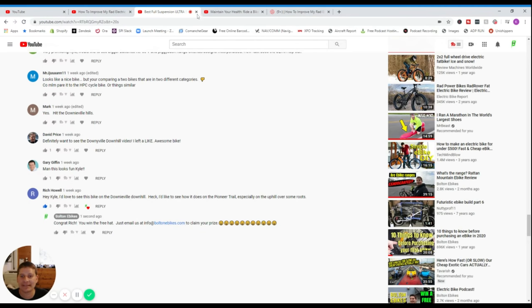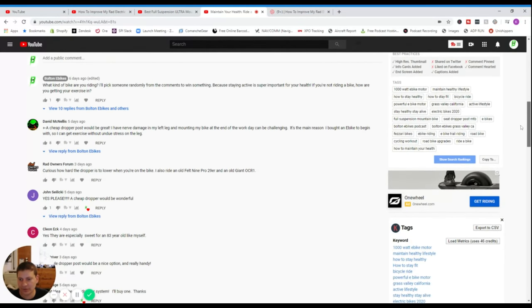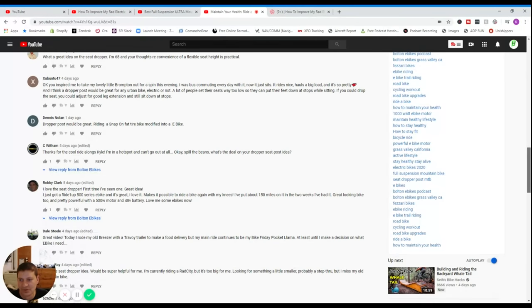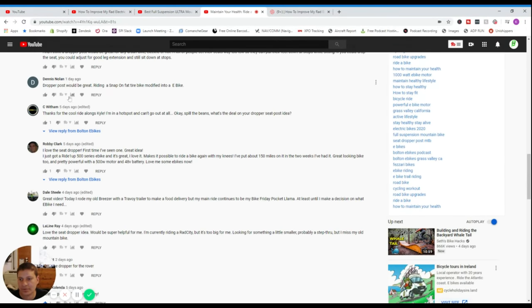Rich Howell, you have won a Bolton E-Bikes hat. Let's also give away a multi-tool. Dennis Nolan commented that he's riding a Snap-on fat tire bike modified into an e-bike — sounds like he needs a tool for his modified e-bike. Congratulations, Dennis.